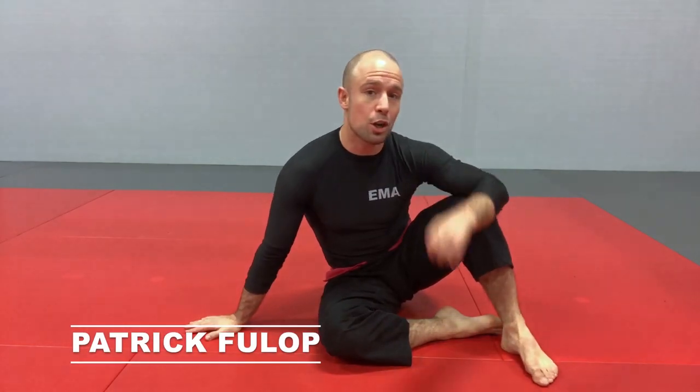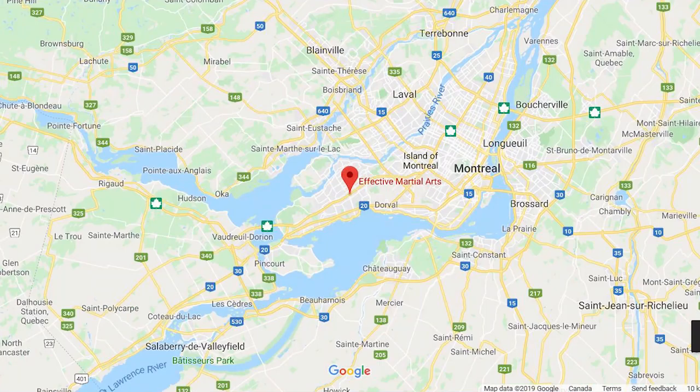Hi, Patrick Phillip here at Effective Martial Arts HQ in Point Clair, West Island, Montreal, Quebec, Canada. And in this lesson, how to bridge.